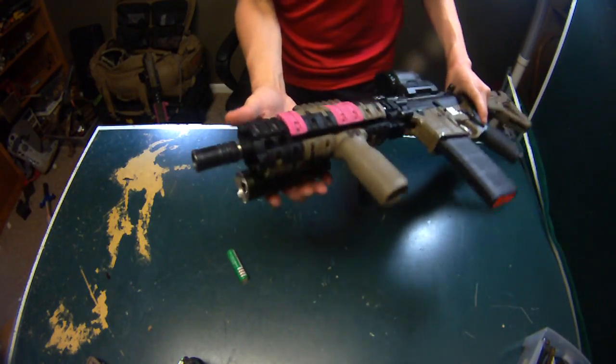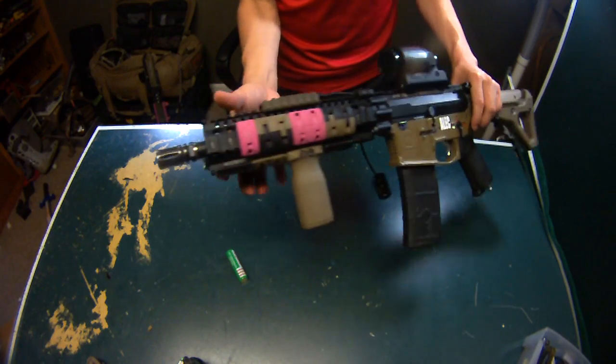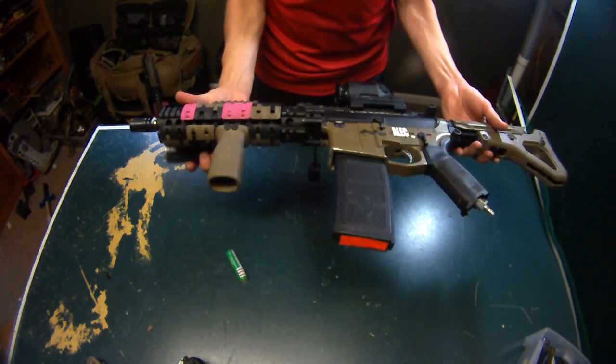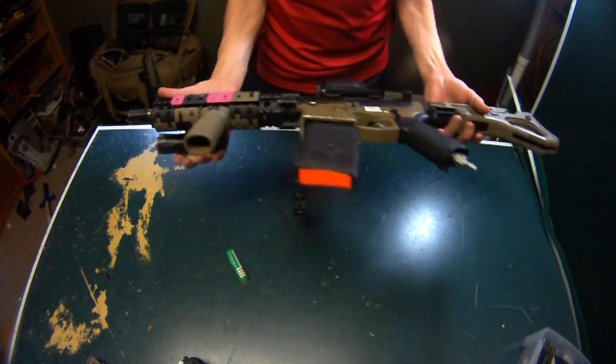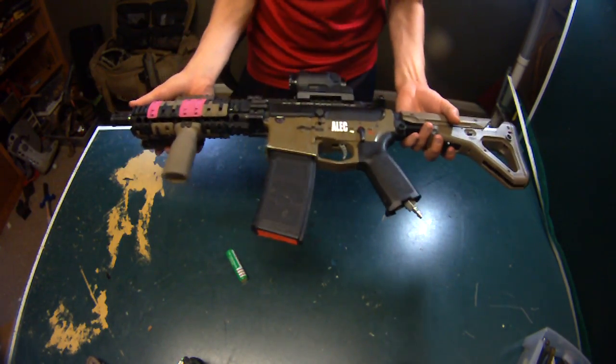I can't say enough great things about this flashlight — it is ridiculous. It's like 800 lumens, it blows people away when I shine it at them. It's basically like a Polar Star in itself, and I have another Polar Star in here so it makes it double Polar Star action — just kidding.